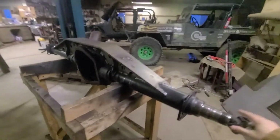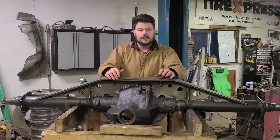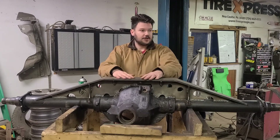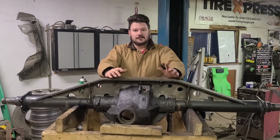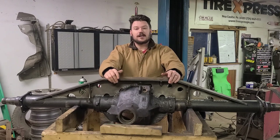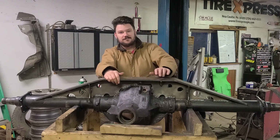And here it is, all unwrapped. Thanks for watching guys — we're getting near the end. I'm excited. This truss is on, welded up, and we're one step closer to getting the Jeep in here and parking it for a long time. So with that, please like, subscribe, and share, and we'll see you next time. Thanks.